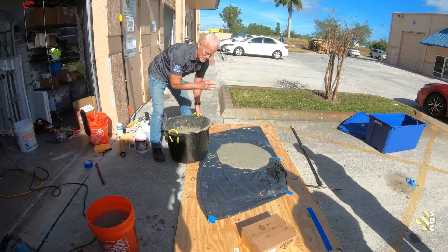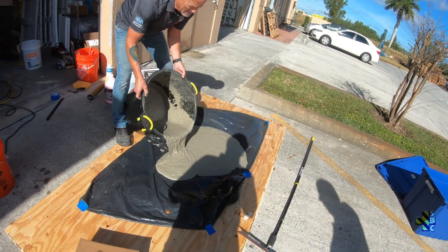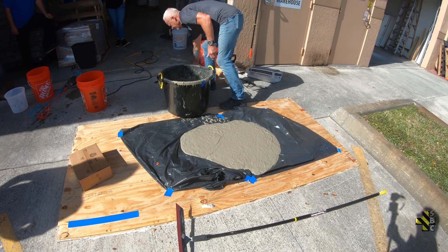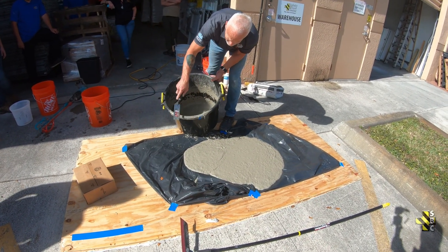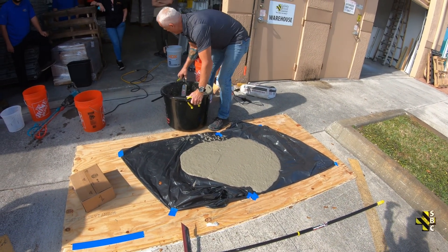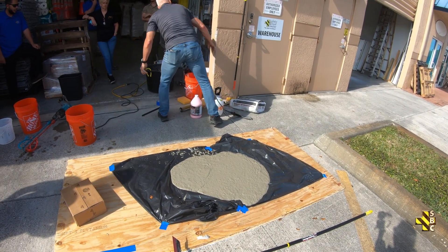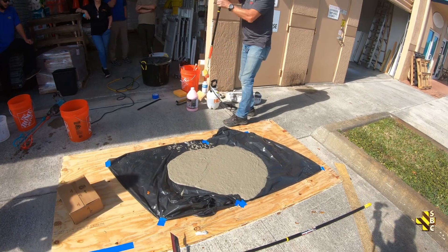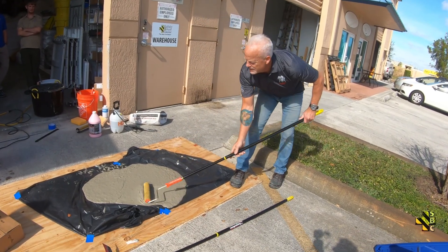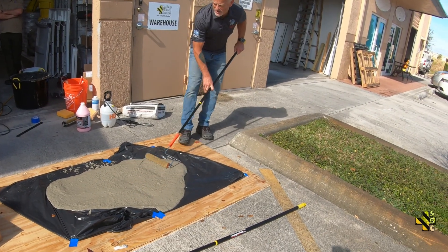So you see how flowable that is? That is absolute maximum water — I would never go higher than that. What this allows me to do is move a lot of product, kind of like an epoxy or urethane.